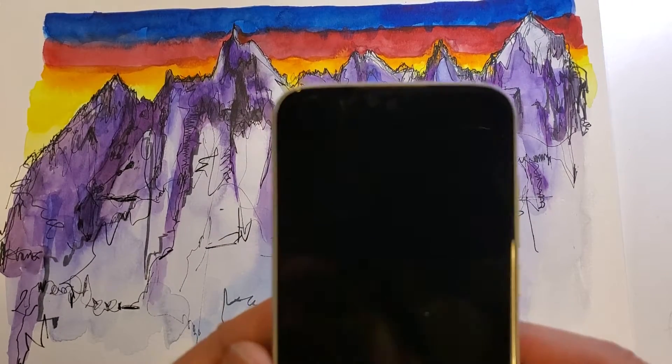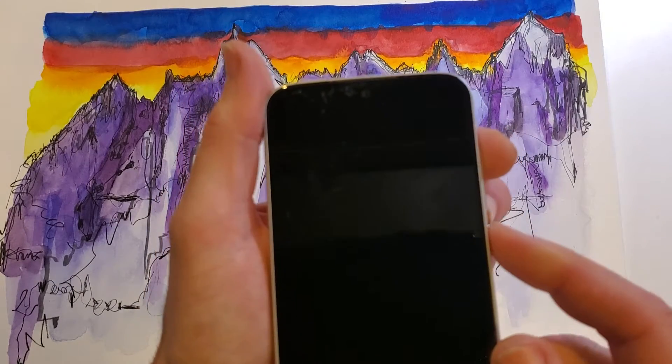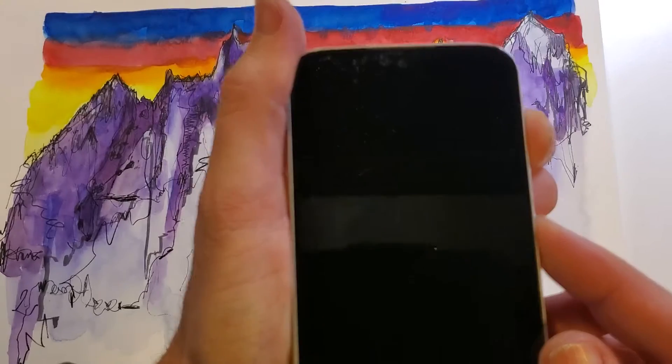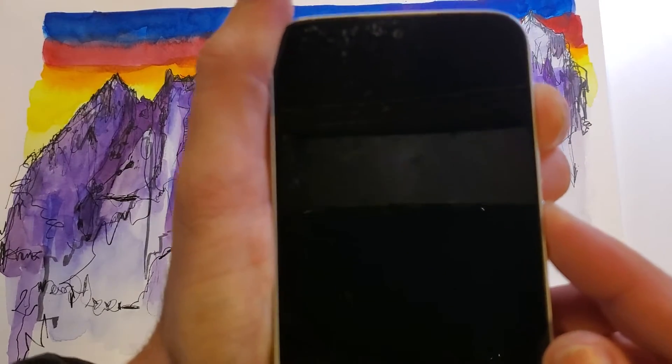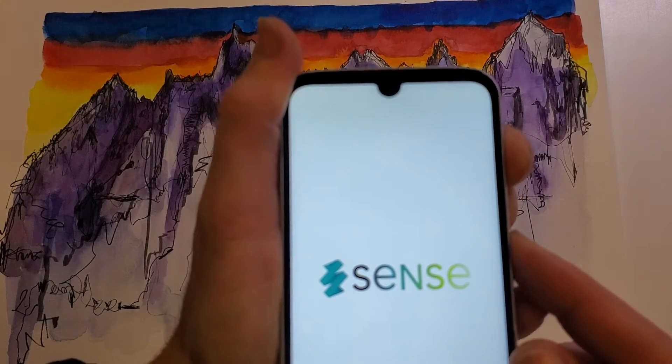I'll wait just an extra few seconds, and here we're going to hold Volume Up and Power at the same time. Volume Up and Power at the same time — press Volume Up just a little bit before and keep holding.